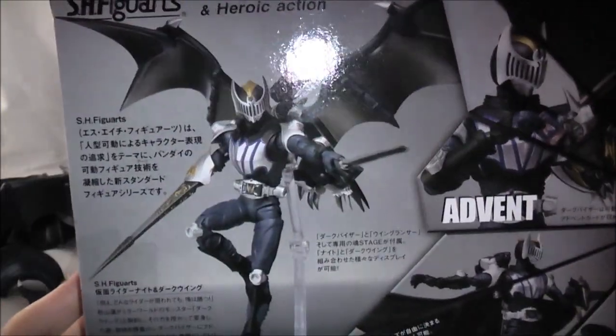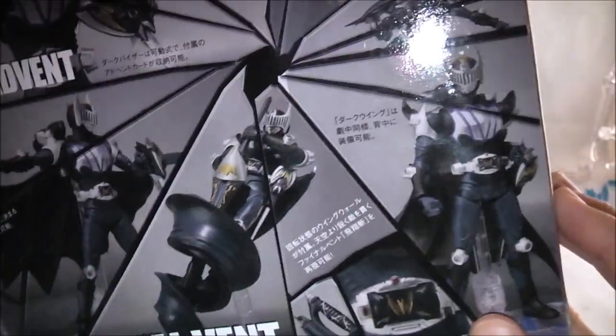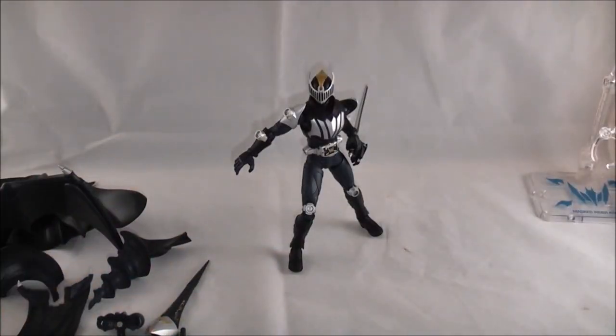On the back it shows cool poses you can do with him and Darkwing — add vent, guard vent, final vent, awesome vent — all this cool stuff. I'm gonna set that aside though, because there's a lot of stuff. He comes with quite a lot.